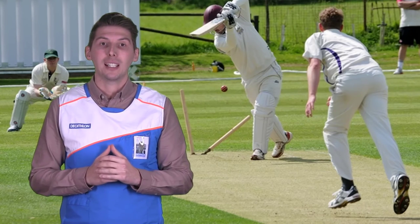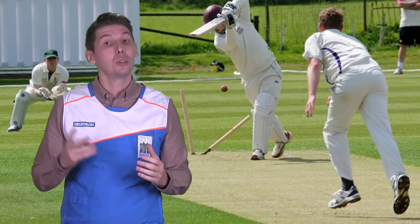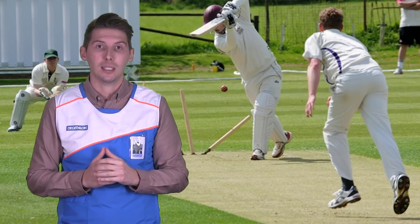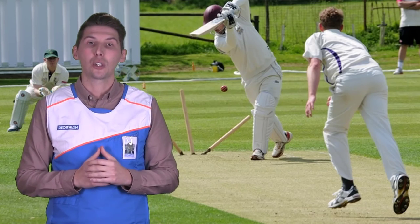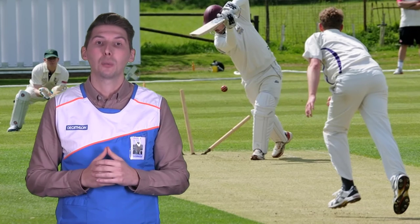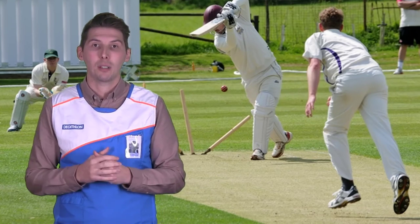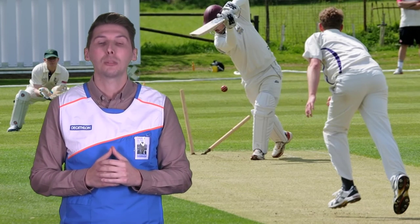One thing to remember is that cricket bats are natural, so no two bats are the same. Even with the same product you can see differences in quality. Take the time to go to the shop floor and familiarise yourself with the cricket bats that we have today — the quality, the size and the shape. This will give you more confidence when speaking to the customers tomorrow.